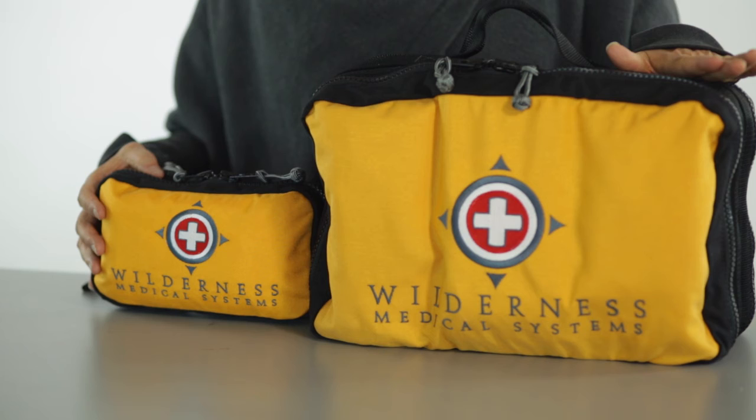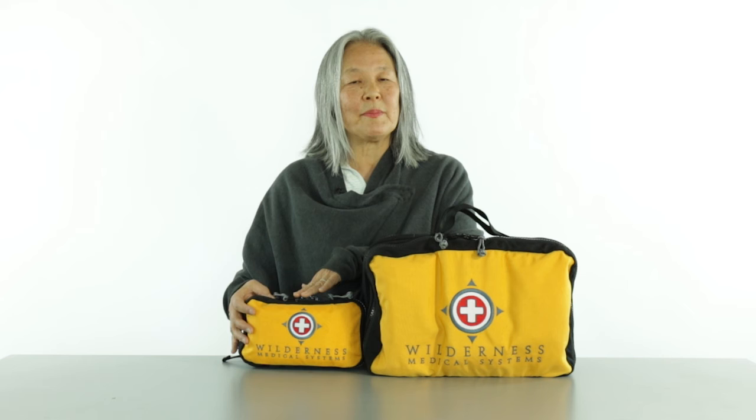Pairing the Mayfly with the Pamir allows you to take the Mayfly in your backpack, in a jeep, or in a car, and have the Pamir in your base camp or home to allow you to refill if you use things from the smaller kit, but also give you the greater capability that is possible in a bag that large.